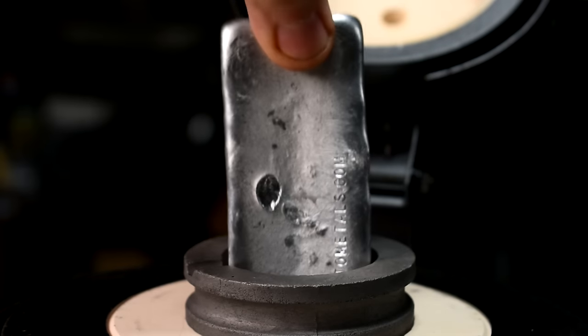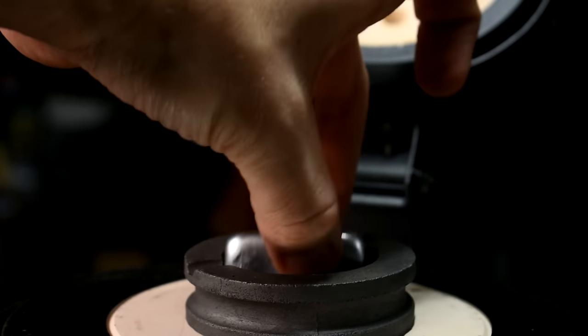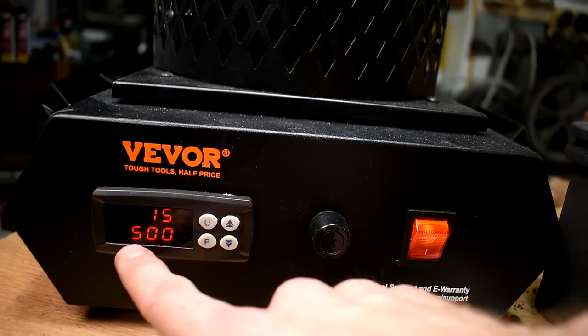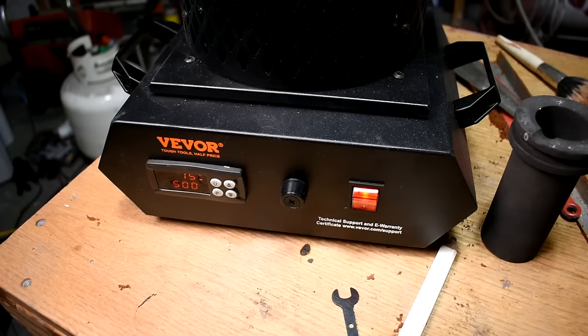The mold is ready. It's time to put the ingot in the furnace, turn it on, and get melting. I'm only going to use one of these ingots — just one — because one goes a really long way. Same controls as the old one. Going to 500°C — that's a fair starting point for pouring ZA-12. And now we wait.